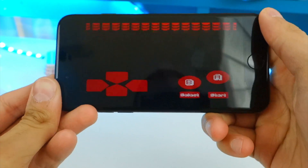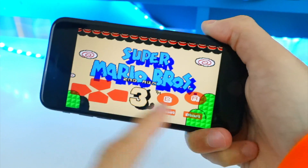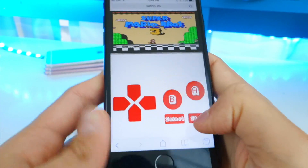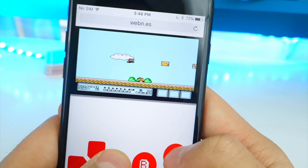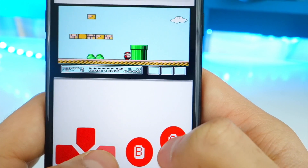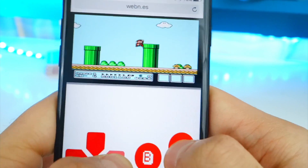Let me show you Super Mario Bros real quick. You can play in landscape too, but it kind of cuts off the bottom, so it doesn't really work in landscape mode at the moment — that needs to be fixed. But this is a cool little project. I can just go ahead and play without any app, and it can't be revoked.